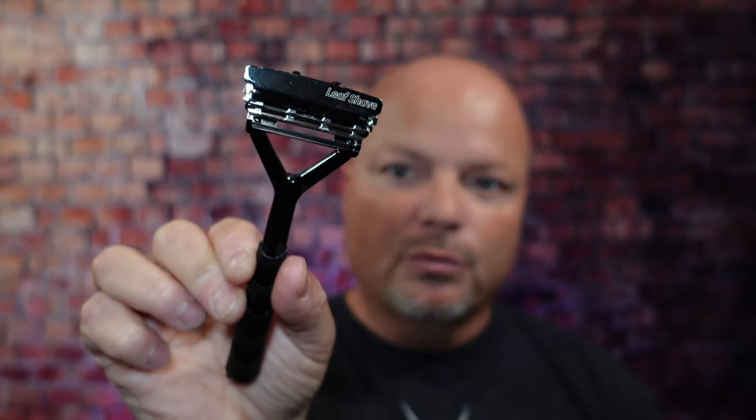As always, before we get into the content, a word from my sponsor, Leaf. This video is brought to you by our good friends at Leaf, and you know I love Leaf products. I love using the Leaf, which you've seen me use many, many times on the channel. I also love using the Twig — you've seen that a lot on the channel as well. If you'd like to save 5%, use discount code IMCDB and save 5% while shopping with the good folks at Leaf. And now, back to the video.